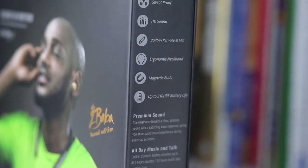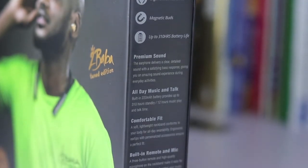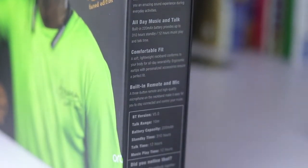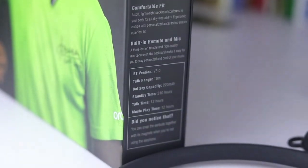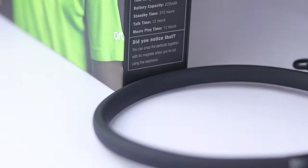The Oraimo Necklace 2 sports a secure fit, it's sweat proof, it's got HD sound — but we'll get more into the sound later. It's also got a built-in remote and microphone, magnetic buds, and up to 310 hours of battery life, though that figure is in standby mode.